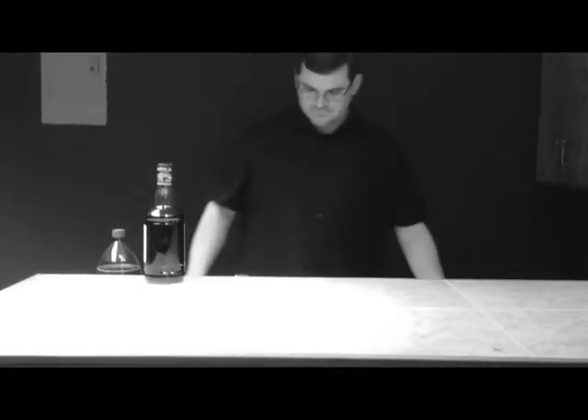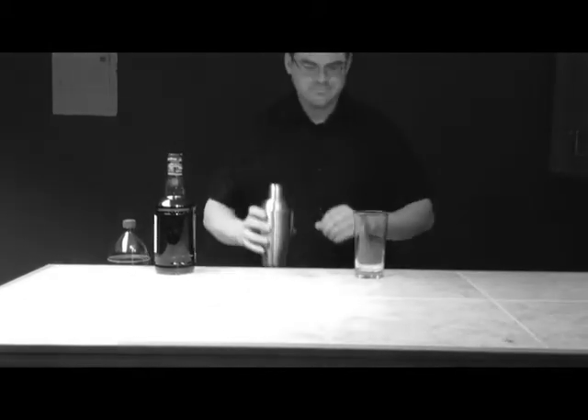I see you have dark rum there, so how about we try making a rum swizzle. We'll need a tall glass, a shaker, and ice. Now the ice goes in the glass and in the shaker.